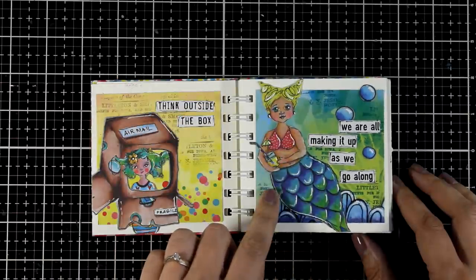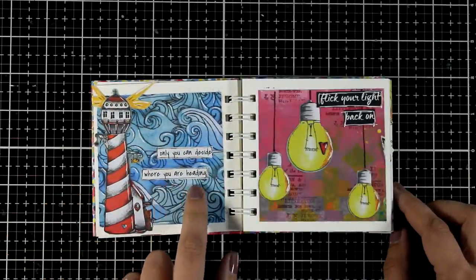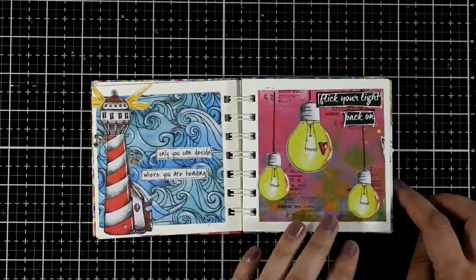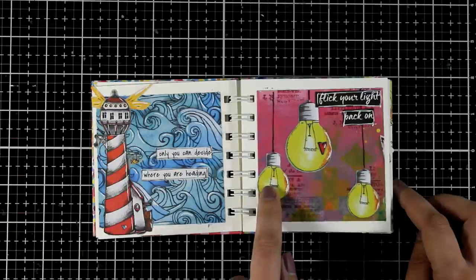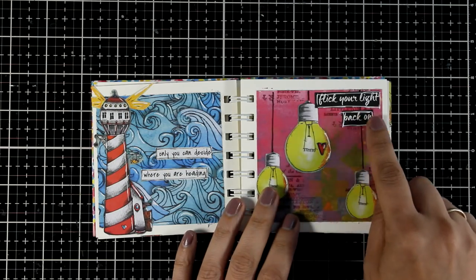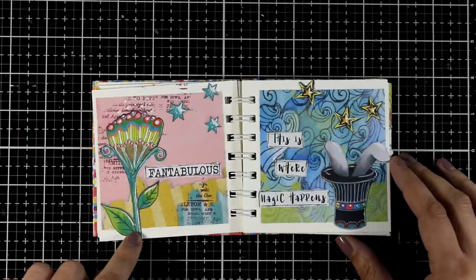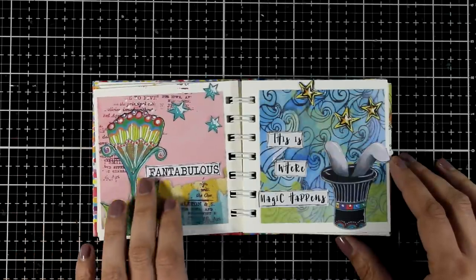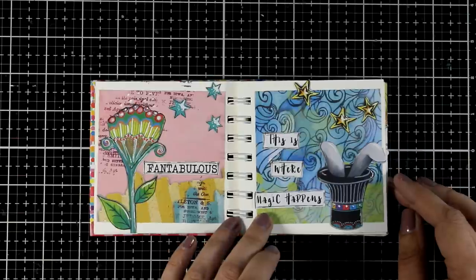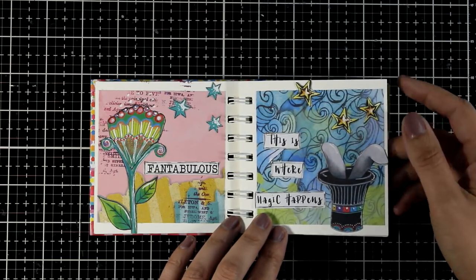Some of the pages start with the focal point and I try to find a quote that matches, or the other way around. Here I went with 'only you can decide where you are heading,' with the light showing the way. When I see light bulbs they always represent creativity and ideas, so here I went with 'flick your light back on.' Now here is a flower page with lovely pastel colors and stars, and I went with 'fantabulous.' The right page is all about magic — 'this is where magic happens,' with bunny ears coming out of the hat.